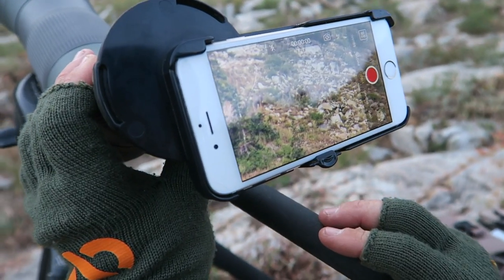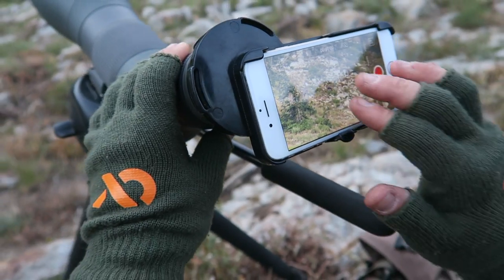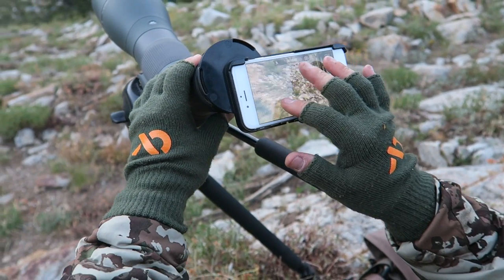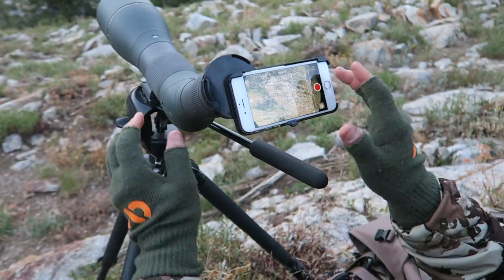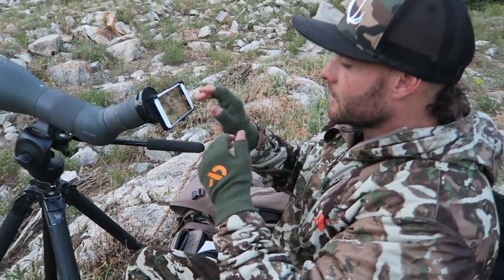If you want, you can use your zoom in and out on your scope just like that, or even the zoom on your phone. You're going to know it's centered when you get a nice sharp circle — this vignetting right here.